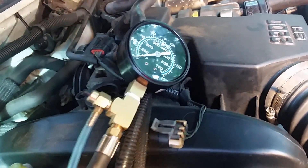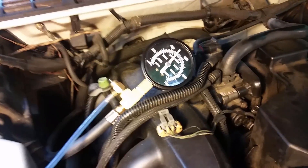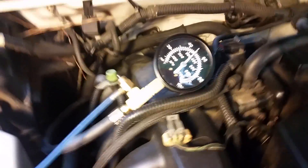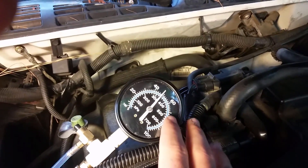Then I'm going to take the key and put it in the ON position and see what kind of pressure we get. So as you see there, when I turn the key on — I didn't turn the truck on, I just turned the key to the ON position — the gauge jumped up to about 55. You want it to be between about 50 and 60; that's about normal.